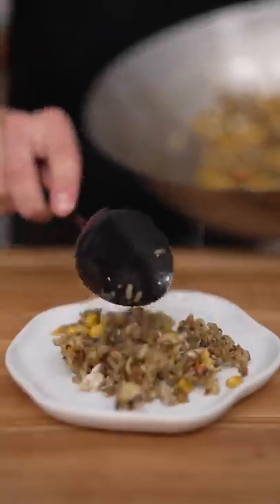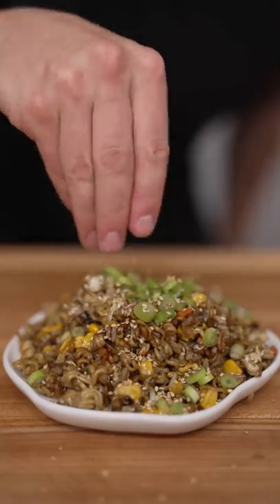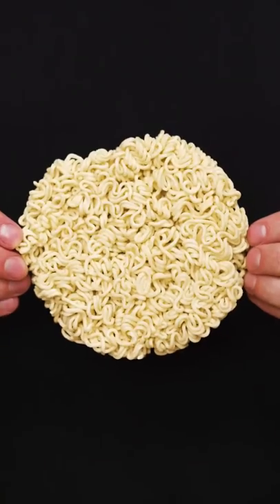Add on that fried rice, then a few green onions and a couple sesame seeds. I'll never make fried rice without ramen again. I saw it and had to try it.